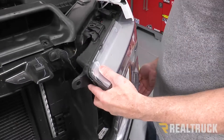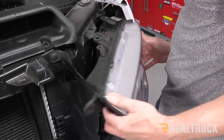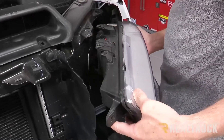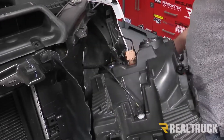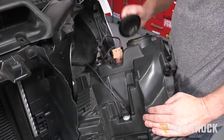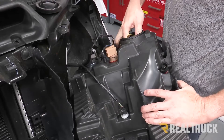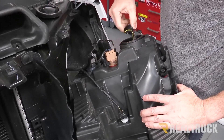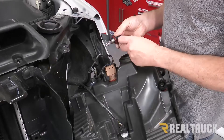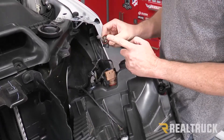Now we're going to go ahead and pull the headlight housing out. Next I'm going to do the low beam — that's up top. We'll pull the plug off of here, then just reach inside and give the bulb a twist and that'll pull straight out.